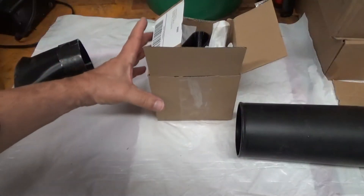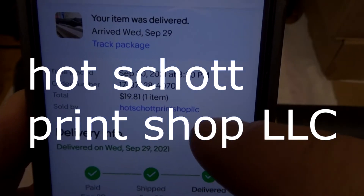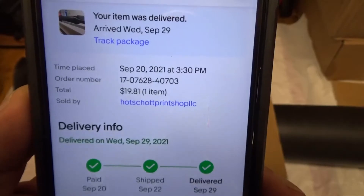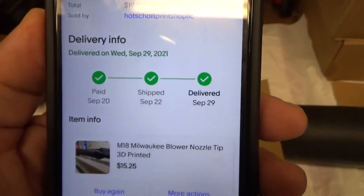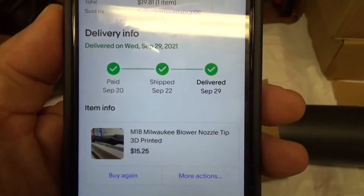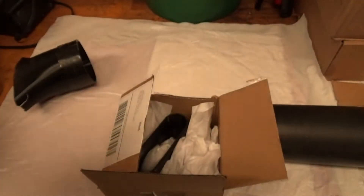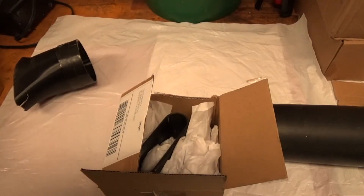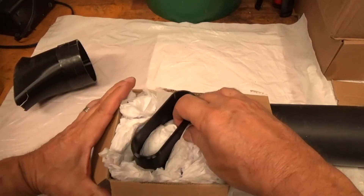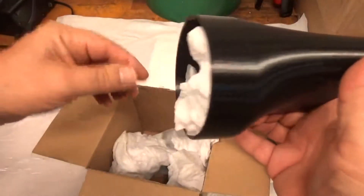So anyway, I bought one on eBay. The eBay one was Hotchkot Print Shop. I just got it, so there's no review on it. I paid $15.25 — there's tax involved with that — and I think it was free shipping. It took nine days from ordering to delivery, so he doesn't have a stockpile; he must print it up as soon as he gets the order.